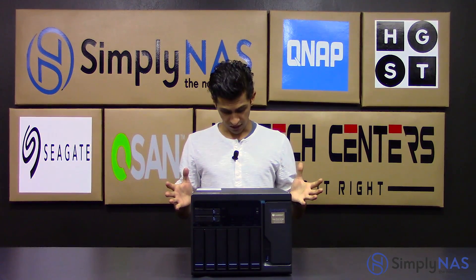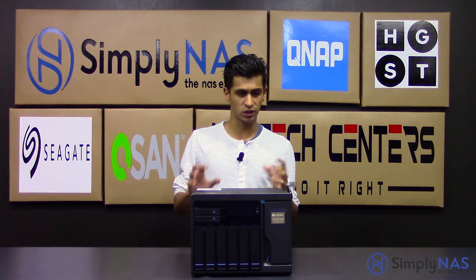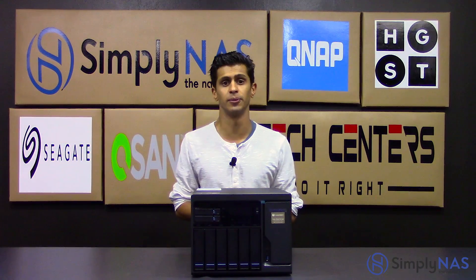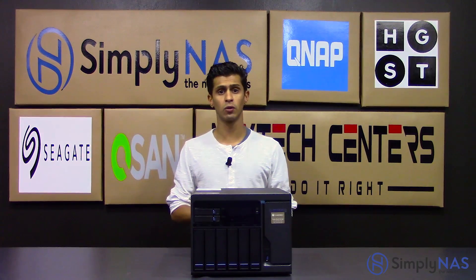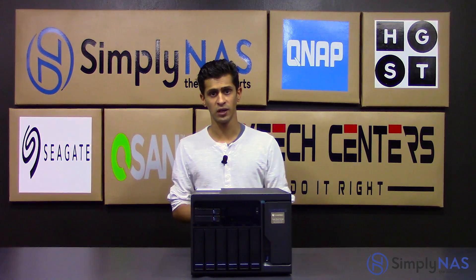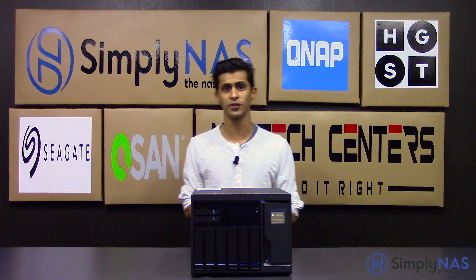You can scale this NAS all the way up to 432 terabytes. Whilst it's only an 8 bay at the moment, it can become your major data repository if you need it to be. This can be scaled by using the Thunderbolt ports on the back of the NAS — they have Thunderbolt-equipped expansion enclosures that come in 5 and 8 bay flavors, and you can connect quite a few to get all the way to 432 terabytes.